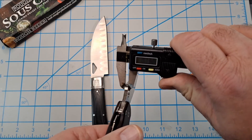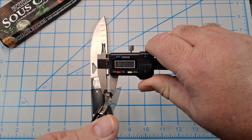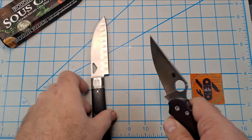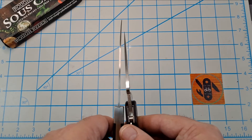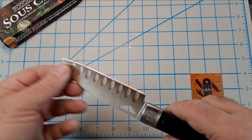Compared to the Paramilitary 2 which is 0.13 inches — you can see how much thinner the Rough Rider is. It is pretty thin.